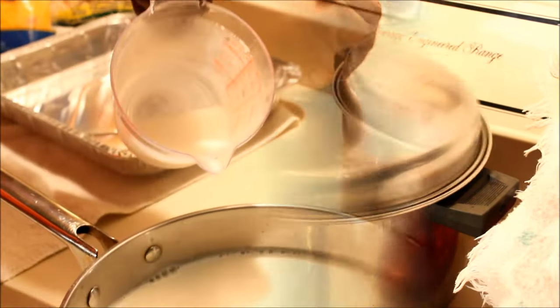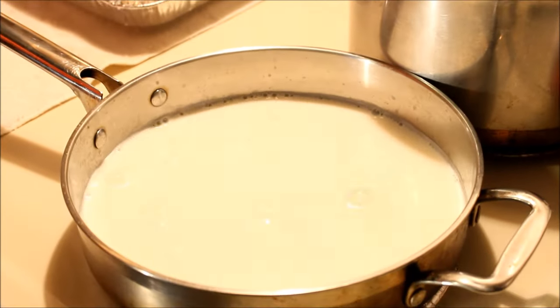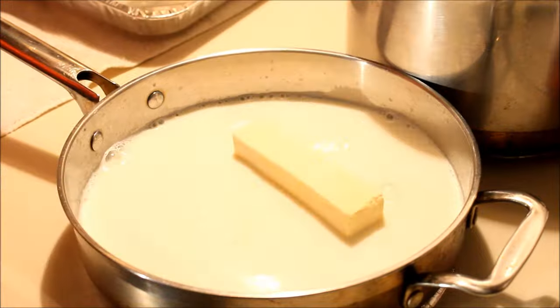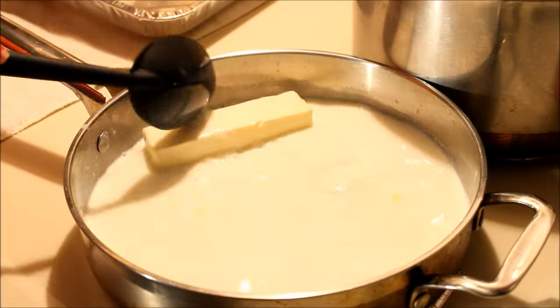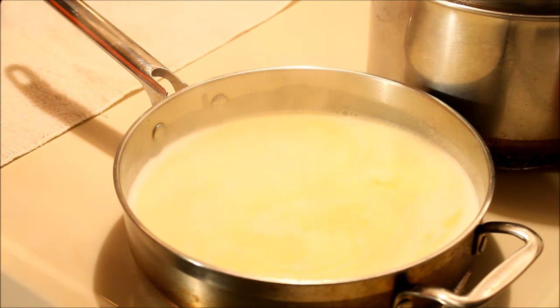We go ahead and add two and a half cups of milk, then put your butter in and give it a mix. This is gonna melt — butter is melted.